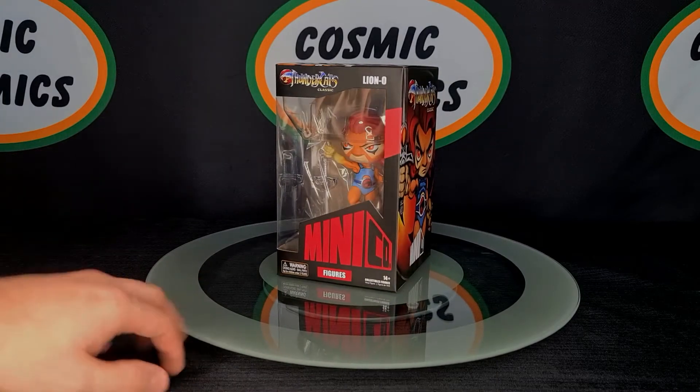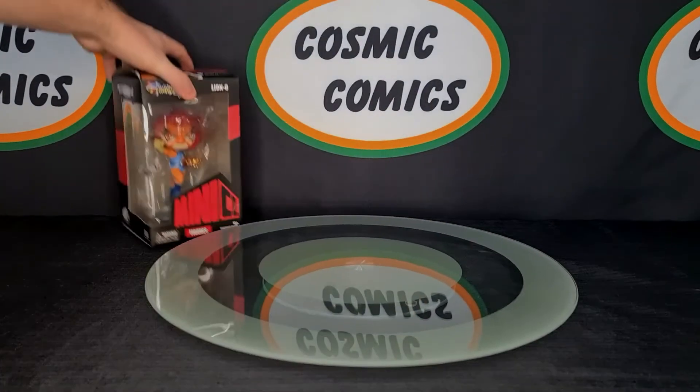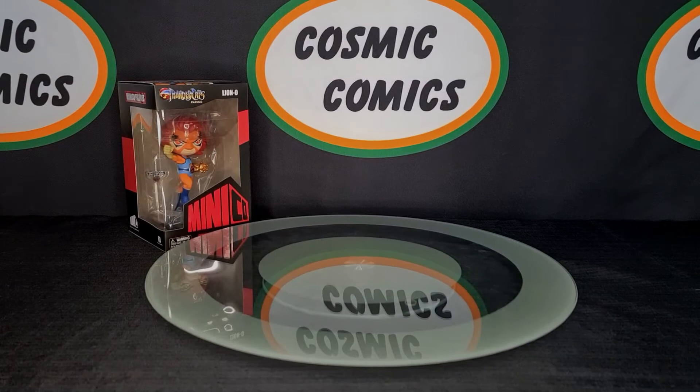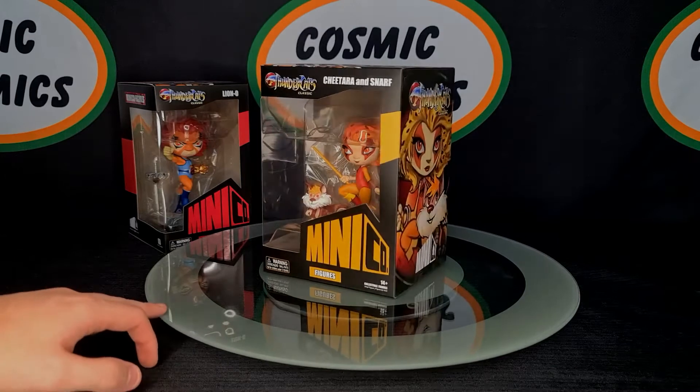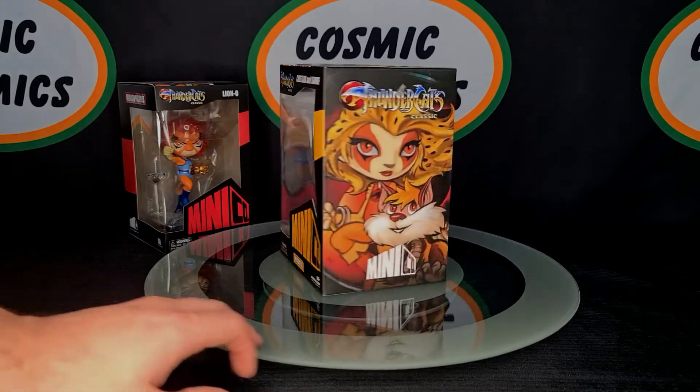Because a lot of the time guys jump onto figures too late and they can only end up getting certain parts of Series 1, 2, 3, 4, so on and so forth. But right now you've actually got the opportunity to start with Series 1 and actually not miss any of the figures, which is brilliant.